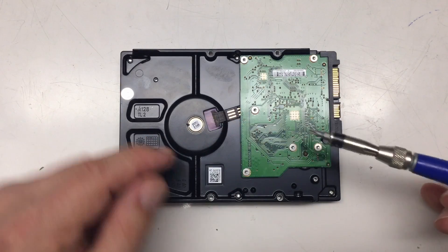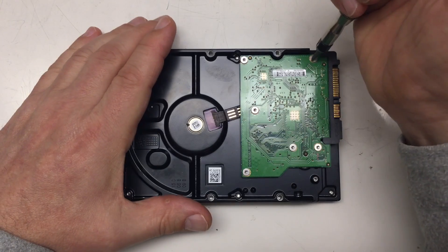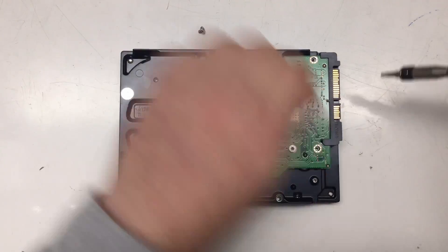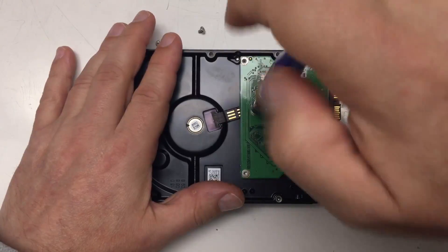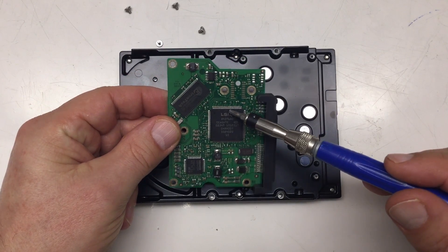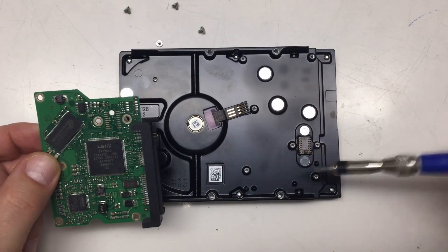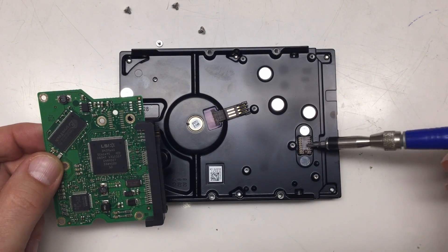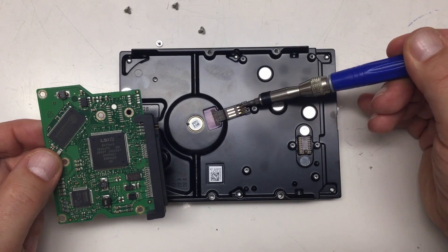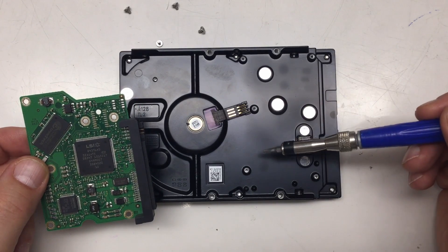Let's start with the PCB. I'm using a Torx number 9 here, just so you don't have to ask in the comments. And here's the controller board — an LSI chip. We'll have a closer look at the end. The connections to the internal head assembly and to the linear motor assembly moving the head, and a three-connection brushless DC for the spindle.